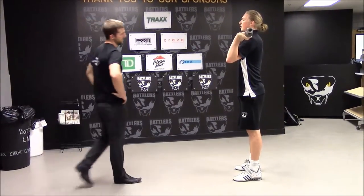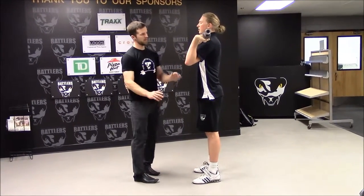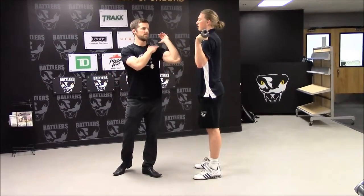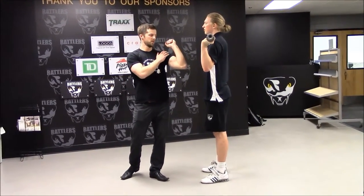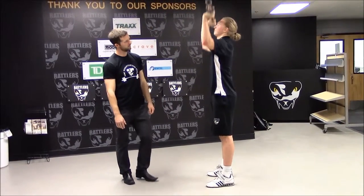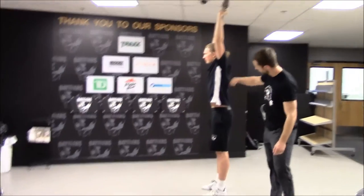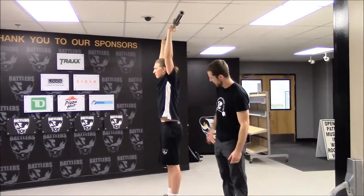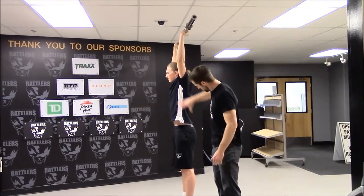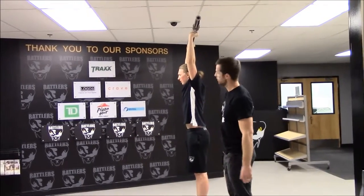This is a military press. Elbows are going to be pointed down. This differs from the front squat in that the bar is not resting on your shoulders — you're holding it up. As he presses, the bar should go straight up. We don't want to see an unnecessary angle in your back. We want to see a strong core hip pinch, straight up and down — almost a straight angle from floor to bar.